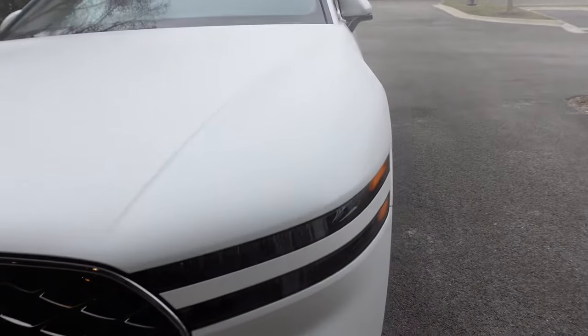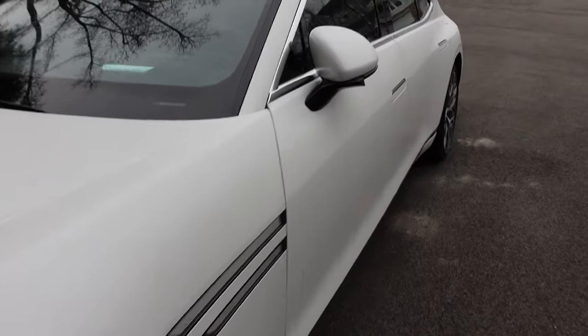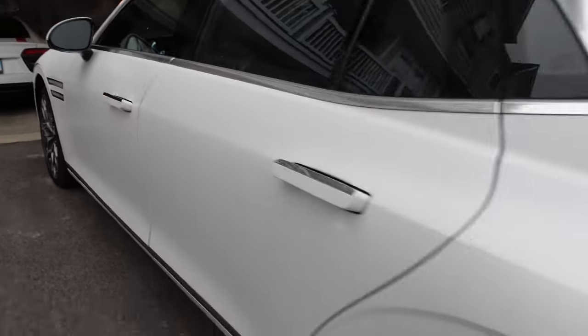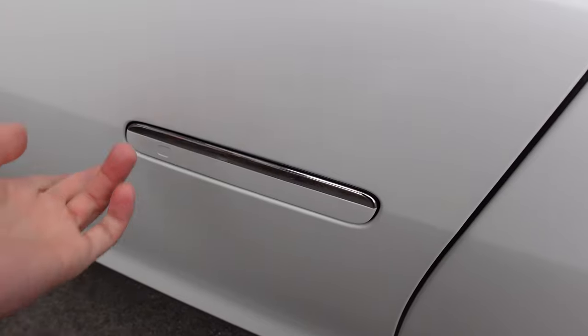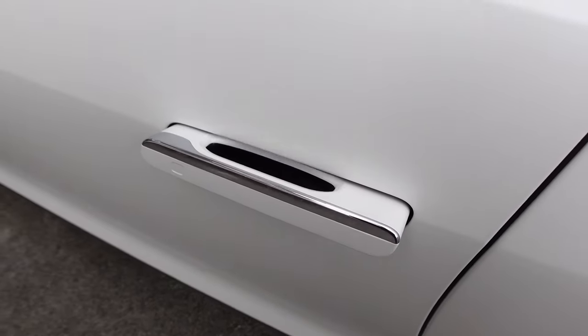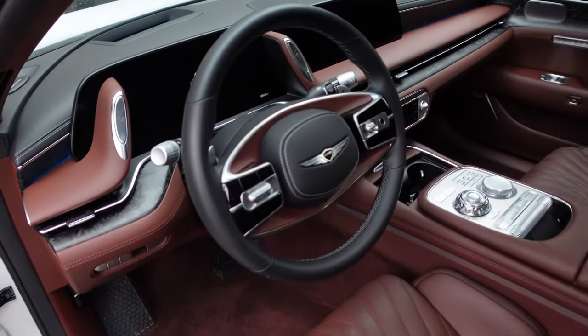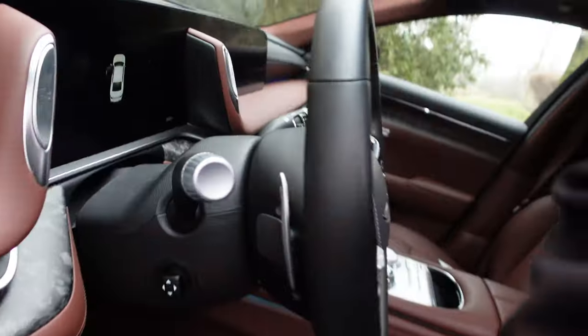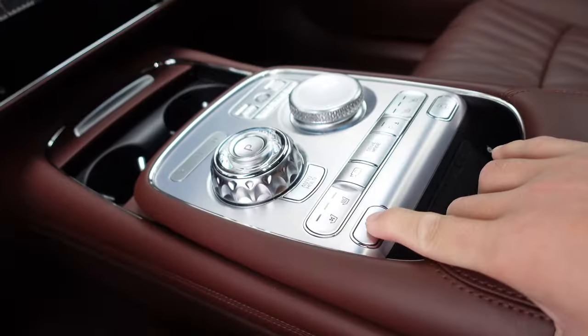This one is finished in matte verbiere white paint. It senses your approach, wakes up, and the door handles pop out. Opening the door and stepping in — look at that interior. There's a button inside to close the door automatically.